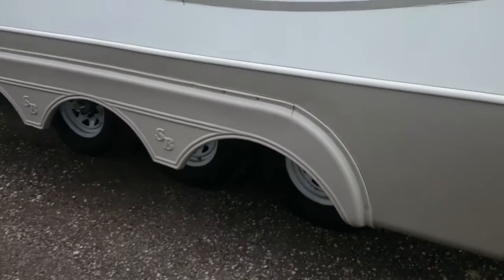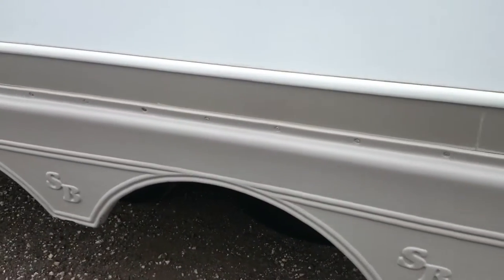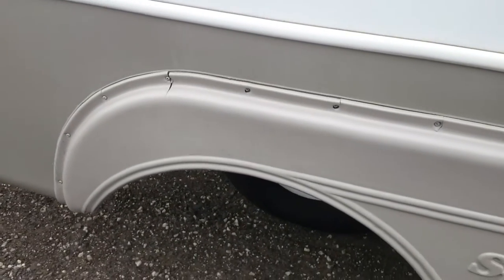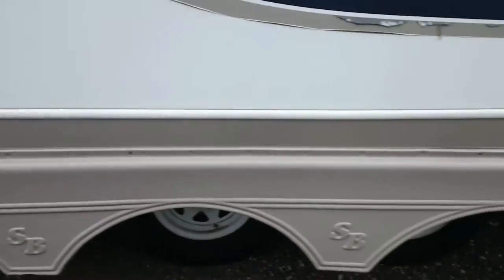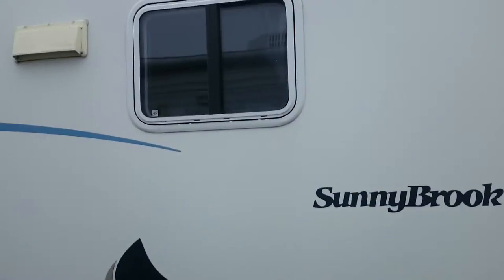Kind of the same thing on this fender — everywhere there's a screw, though that one's actually not too bad. Down here there's a couple more cracks. But other than that, the cosmetic decals are peeling a little bit on this side as well.